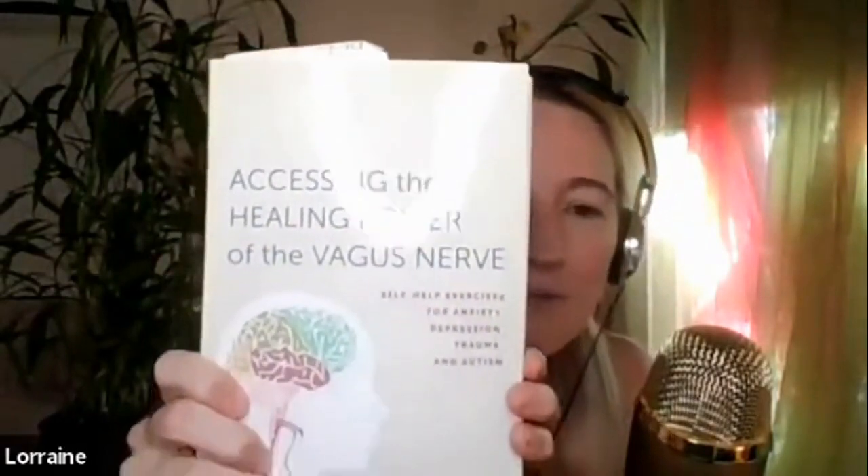The first one I'm going to teach is from this book, 'Accessing the Healing Power of the Vagus Nerve' by Stanley Rosenberg. He uses many different somatic modalities himself, but he's an osteopath by trade. He guides these beautiful exercises, and I use this in most of my sessions just as a starting-off point.